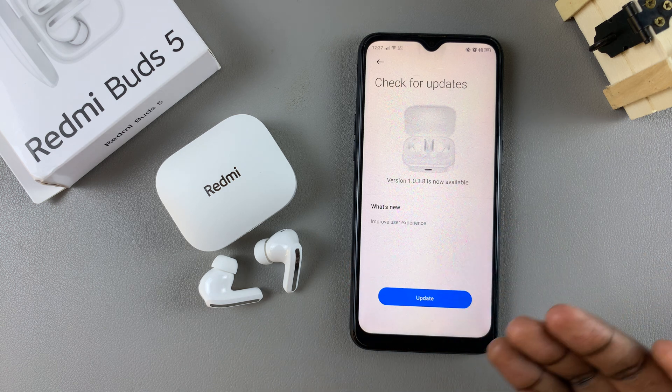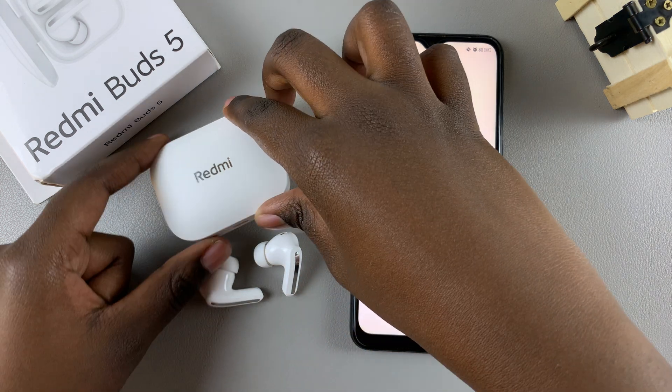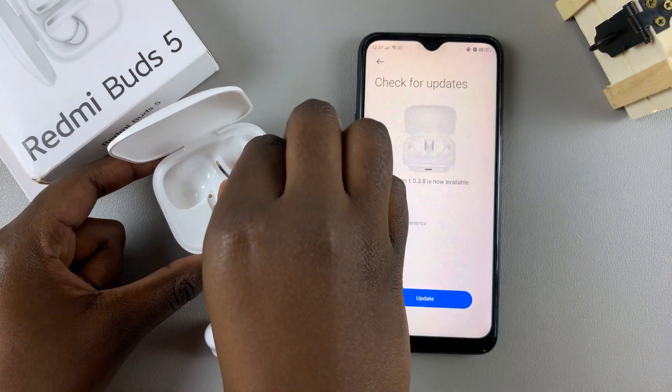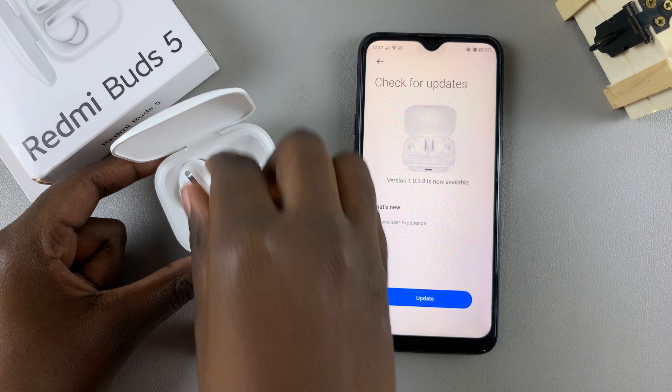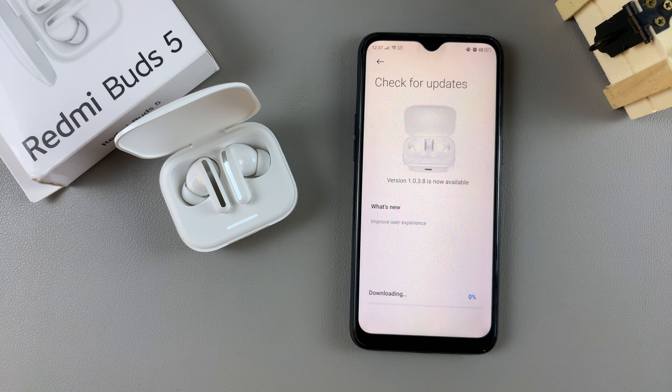From here you'll be given information on what's new with the update. Then ensure that your earbuds are in the case, tap on 'Update', and wait for it to download.